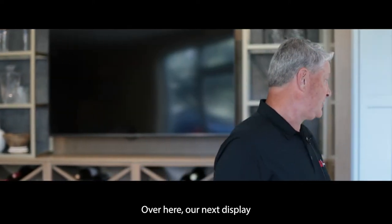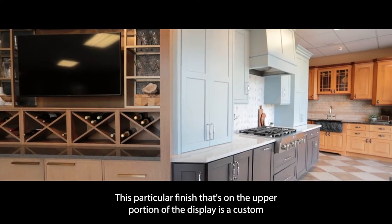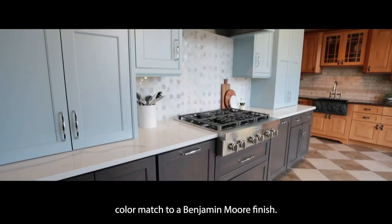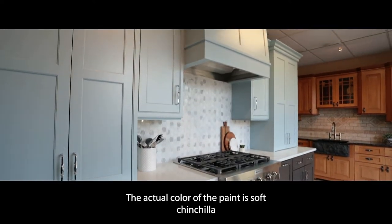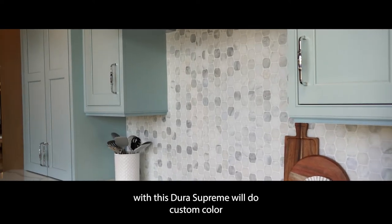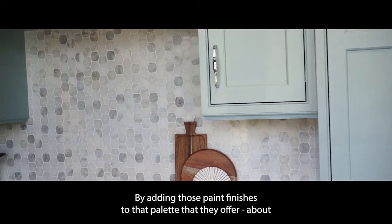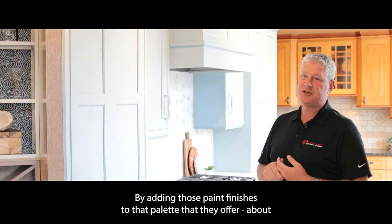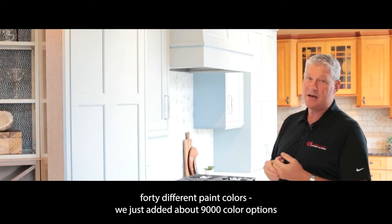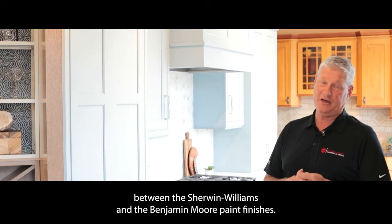Over here, our next display is also Dura Supreme. This particular finish on the upper portion is a custom color match to a Benjamin Moore finish — the actual color is soft chinchilla. Dura Supreme will do custom color matches to Sherwin-Williams or Benjamin Moore, adding those paint finishes to a palette of about 40 different paint colors. We just added about 9,000 color options between the Sherwin-Williams and Benjamin Moore paint finishes.